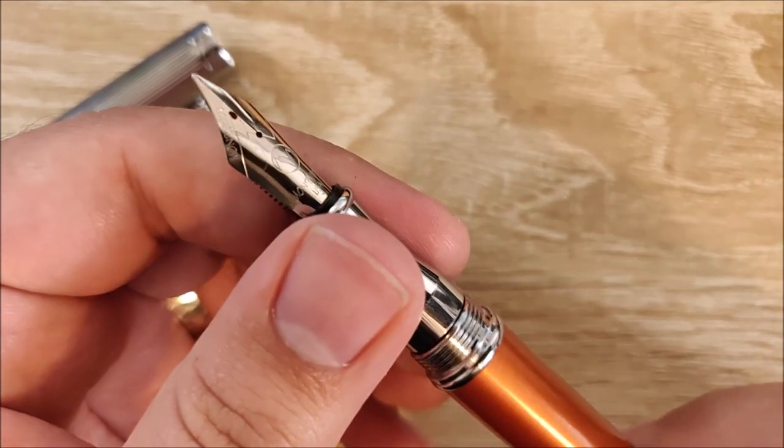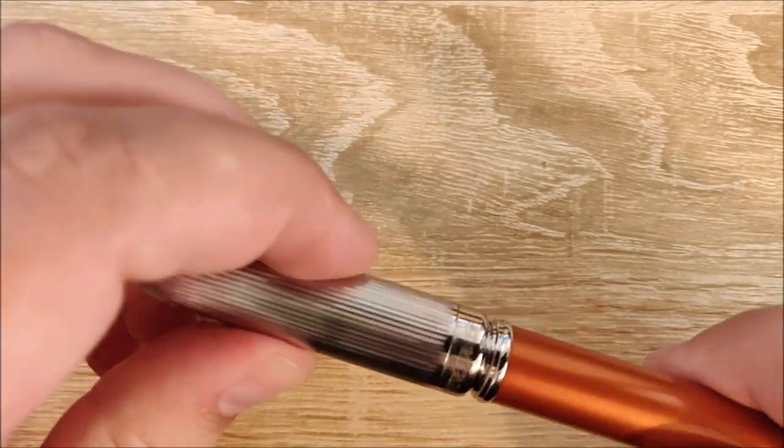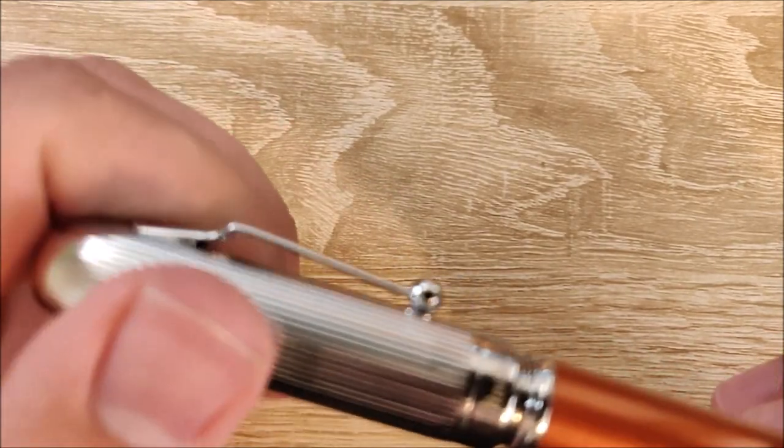The last thing is that this pen threads horribly — it comes loose all the time. The cap will mis-thread as you're putting it on, get locked up, and kind of has to pop over.